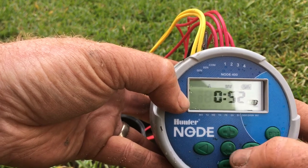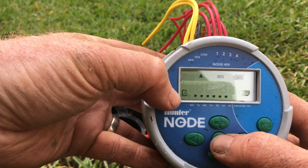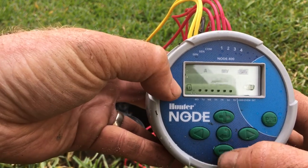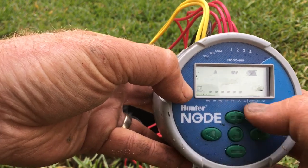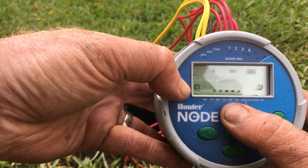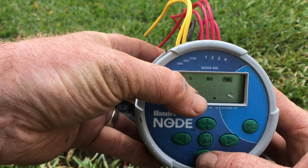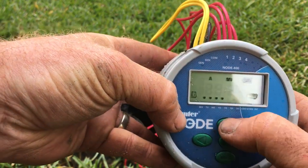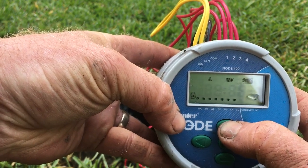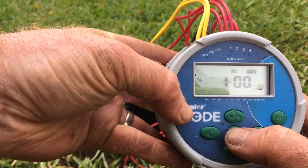Hit the enter button again. Just like other Hunter controllers and the X-Core model, you can turn watering days on or off by hitting the minus or plus button. You can see the day icons turning off as you go through. We're going to turn them all back on because we're watering every day — it's new turf installed here.